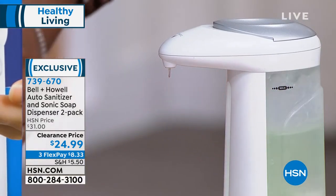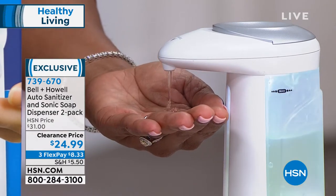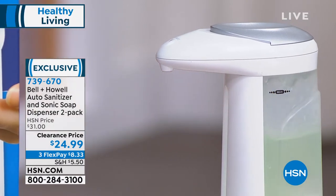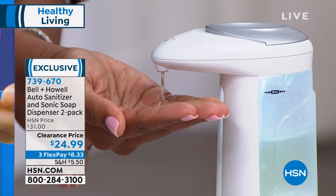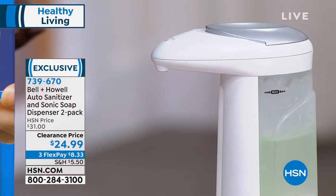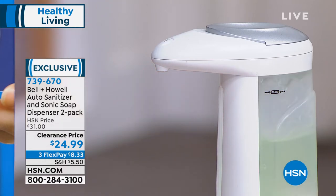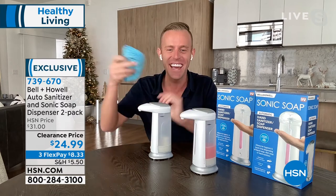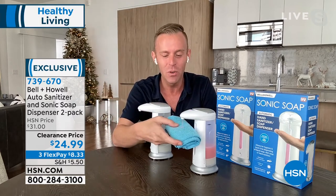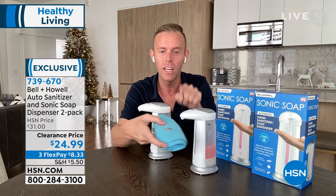Whether it's dish soap, face wash — and face wash is a big one. When you put your hand underneath it, it's very easy and it automatically stops and automatically starts. Tamara's not touching it, there are no buttons. Whether you're doing it on your hand or onto a dish towel or a sponge, it's going to dispense.